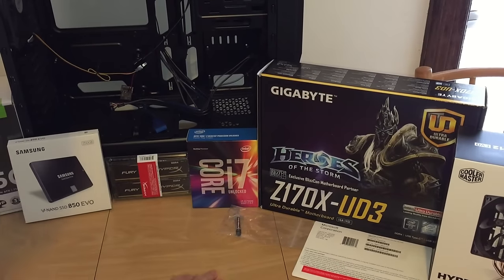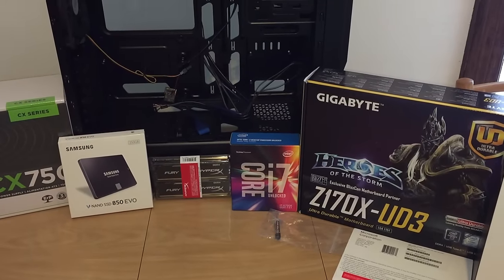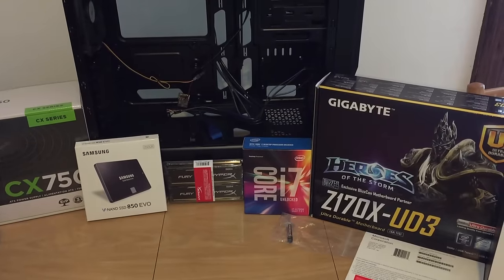We got Windows 10, thermal paste, and we picked the i7-6700K processor. This is a 4 GHz processor and it's just a beast for gaming, video editing, and with Hyper-Threading it's just amazing.